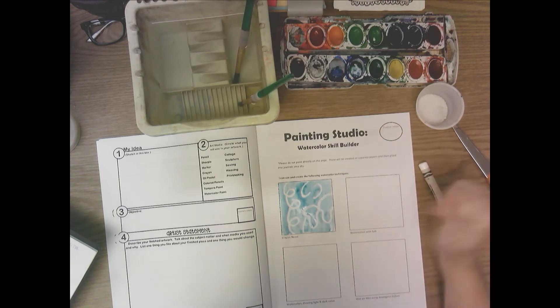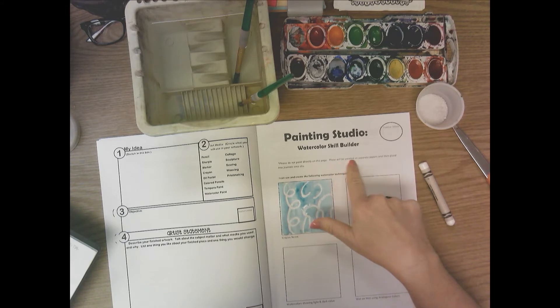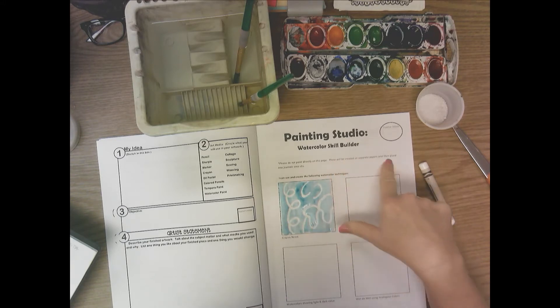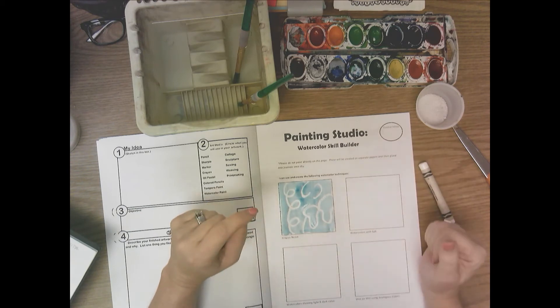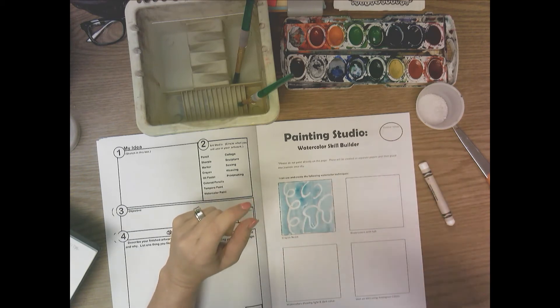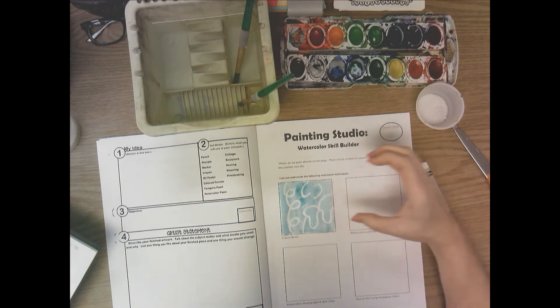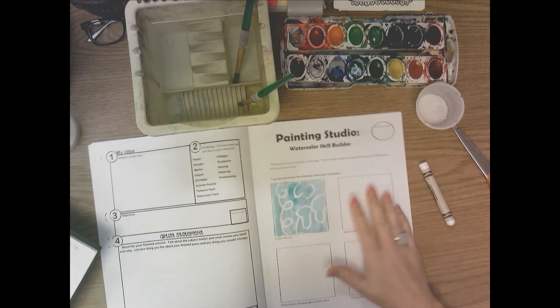It says please do not paint directly on this page — these will be created on separate papers then glued into journals. I'm going to have four separate papers for you; write your name on the back and do these techniques on each of those papers. The paper will be a little thicker than this copy paper, so the techniques work a little bit better.